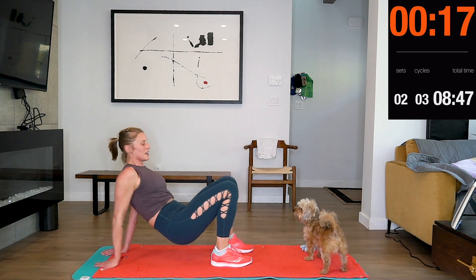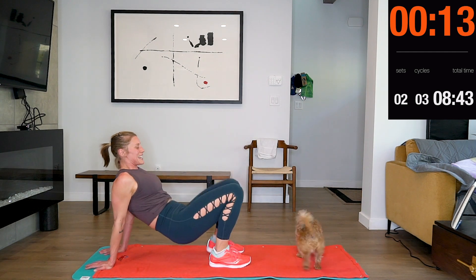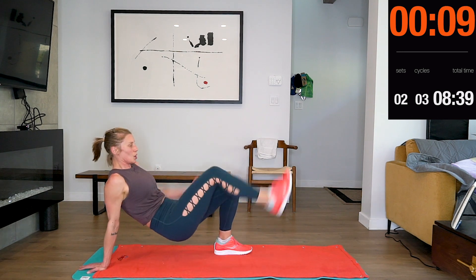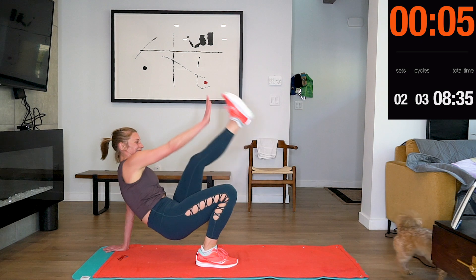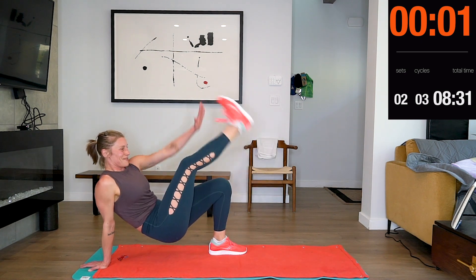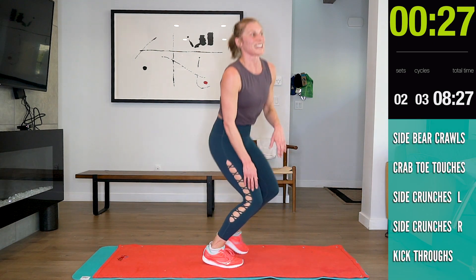Watch out, happy — I don't want to kick you. Halfway guys. F4, 3, 2, 1. 30 seconds. We're going into side crunches.